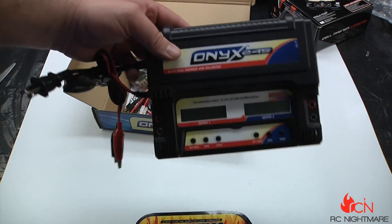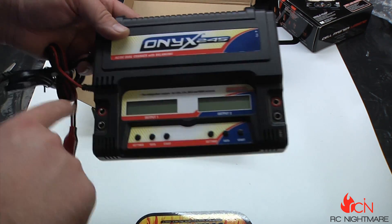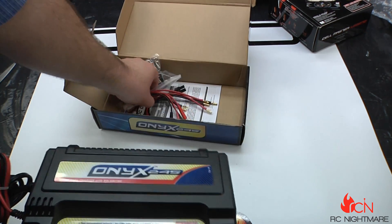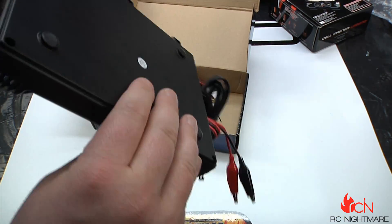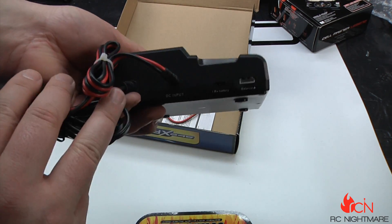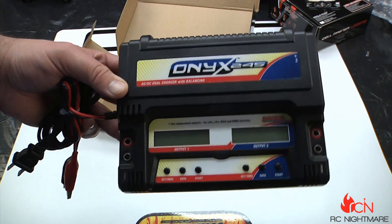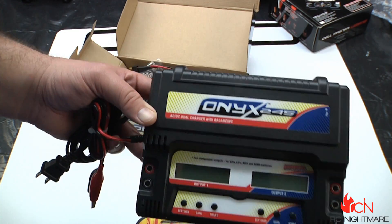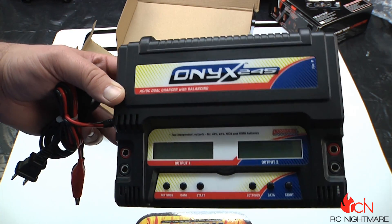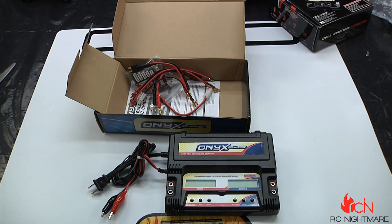If you're a casual basher and you're just looking to charge two batteries at once — maybe a 2-cell and a 3-cell at the same time — and you don't want to deal with going out and buying charge leads separately, this has got everything inside the box. If you're on a budget, this is a great charger. It'll come in handy for casual charging — like tomorrow I'm going to take out one of my RCs, and I can just go upstairs, plug it into the wall, charge my batteries, and not worry about firing up a separate power supply.